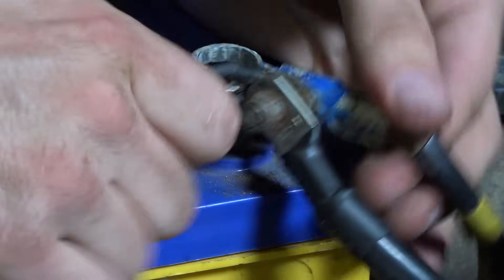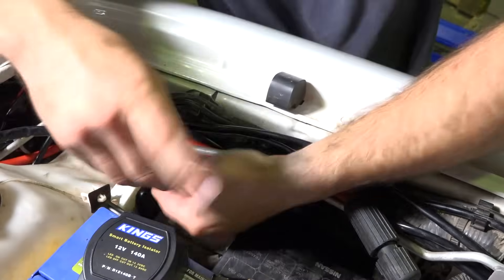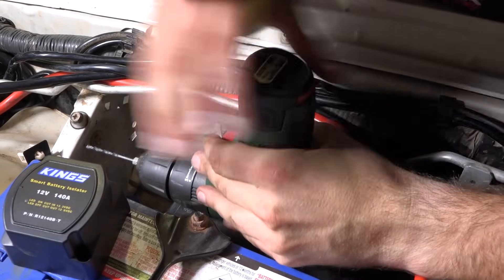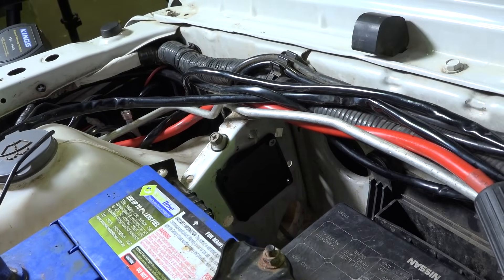Before you start, disconnect the negative terminal off your main battery. First you'll need to locate a space to fit the smart battery isolator. Use the base as a template and then drill the four holes with a 3.5 millimeter drill bit. Use the two small screws to mount the base plate, then set the isolator aside while you plan your wiring.